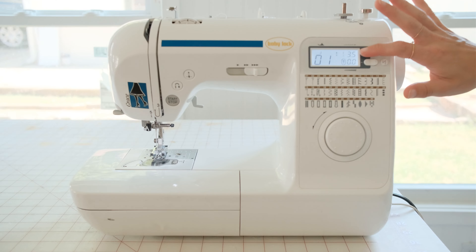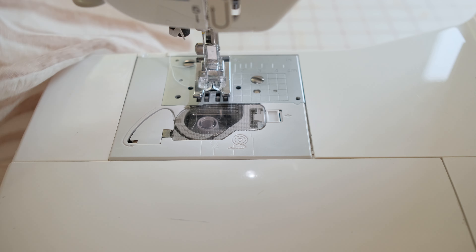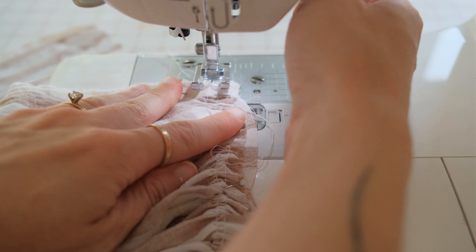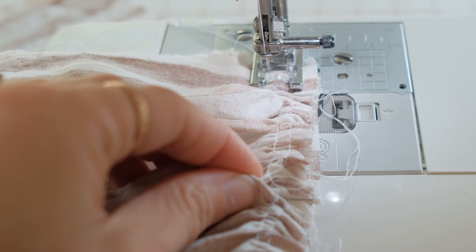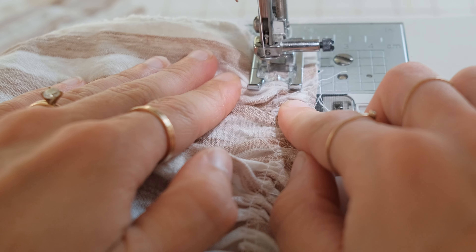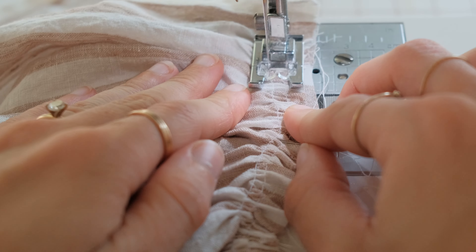Move your stitch length to its original starting point — for me, that is 2.5. Sew the pieces together at half an inch or three-fourths of an inch, depending on what your pattern calls for. This will cover up the gather stitches and lock the gathers into place. If you sew at half an inch seam allowance, your second gather stitch row might show through, but don't worry about it — just take a seam ripper and remove this stitch.